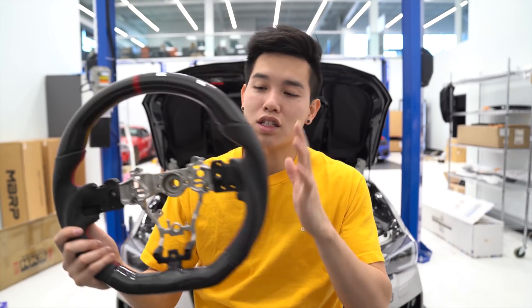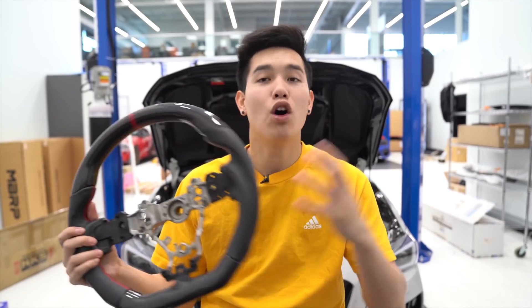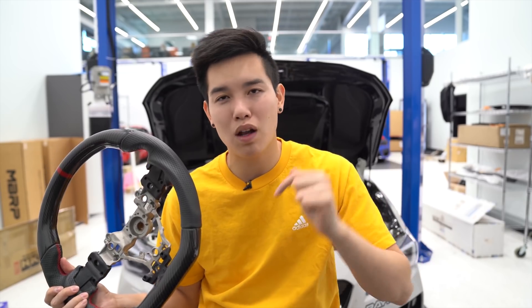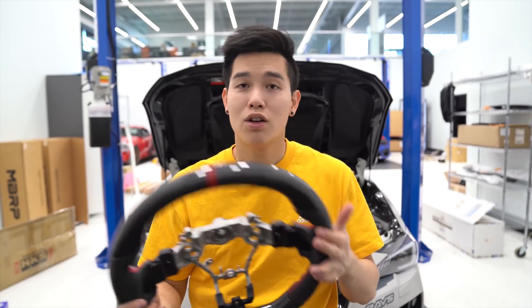We're also going to be giving away this OLM carbon fiber steering wheel for the 2015 and up WRX and STI. All you have to do to enter is comment down below with an order number, and we will randomly choose a winner and announce it in next month's video. So it can kind of be your early Christmas present.